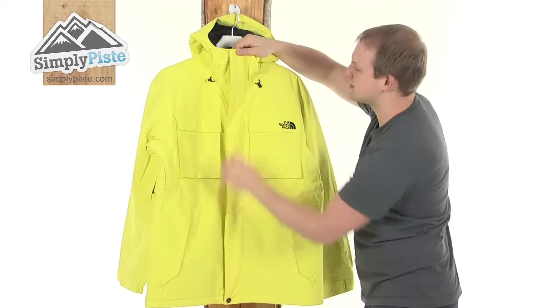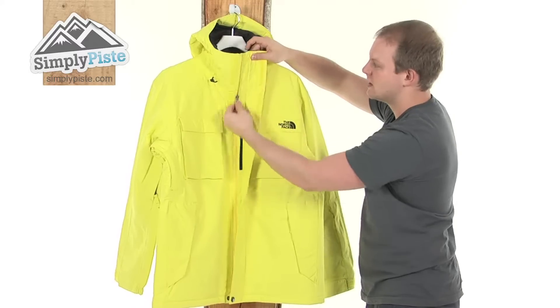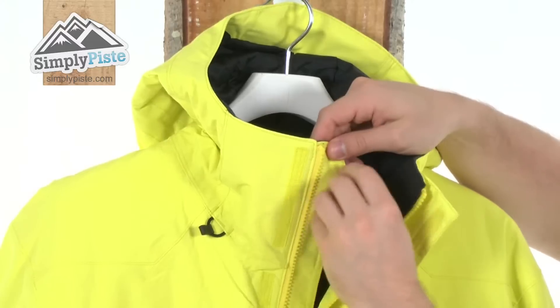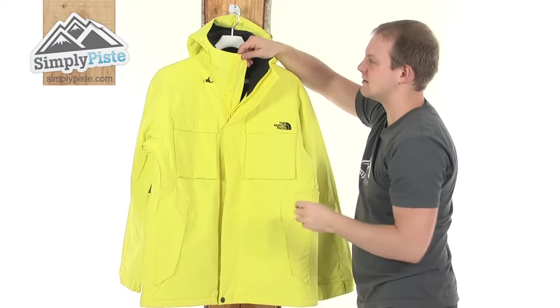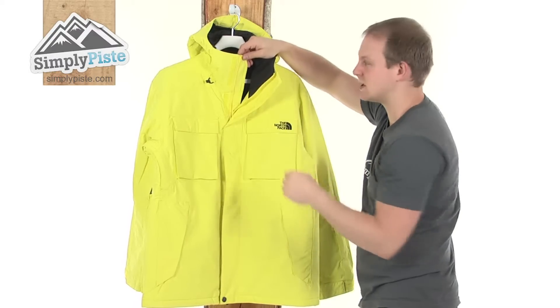What this will do is just stop any of those elements getting into the jacket via the zip, which as you can see here is a full length zip with an easy pull toggle — unzips nice and easy like so. And there's a nice thick interior baffle. What the interior baffle is going to do is exactly the same as the exterior: just make sure none of those elements are going to get into the jacket via that zip. So with both of them together you've got the ultimate protection.